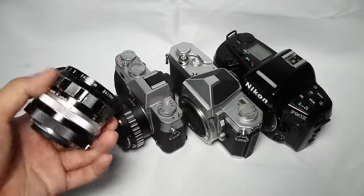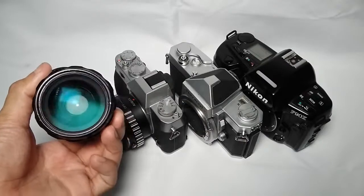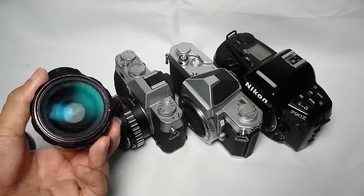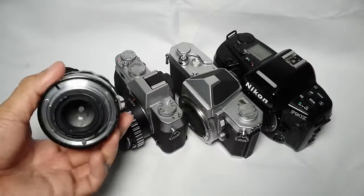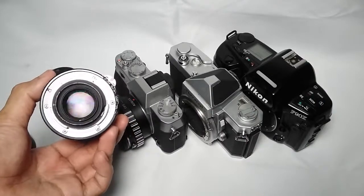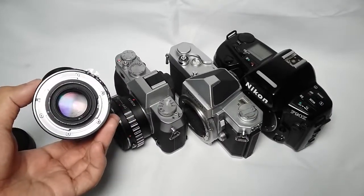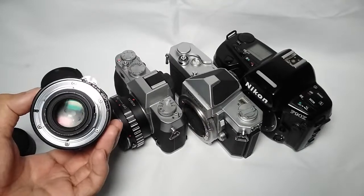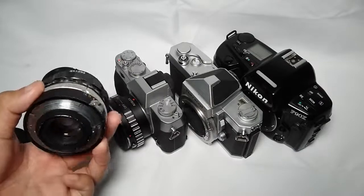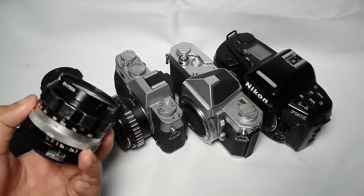The C version means that this lens has been updated to multi-coating. You can see that the reflection of the glass is color green, magenta, and blue, which makes it more effective for handling flare. This also improves the contrast and sharpness when shooting outdoor wide open at f2.